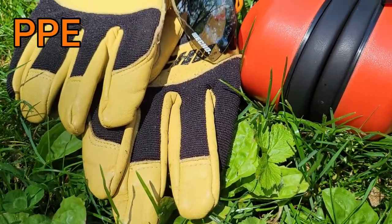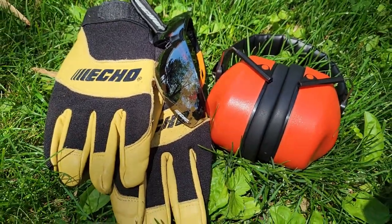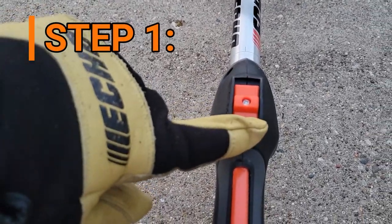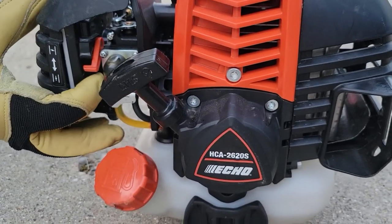Before doing anything, we want to give a friendly reminder to wear proper PPE whenever operating any equipment. To begin, we will move the switch away from the stop position and then move our choke to cold start.